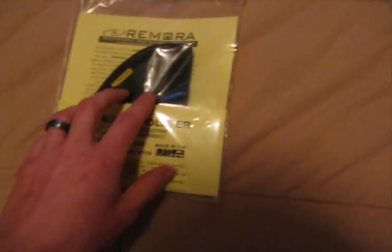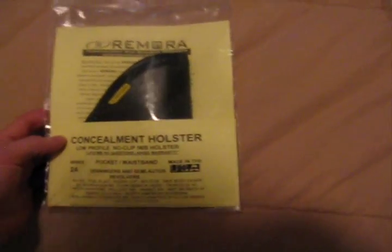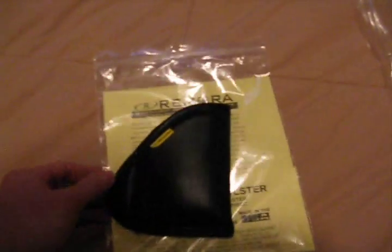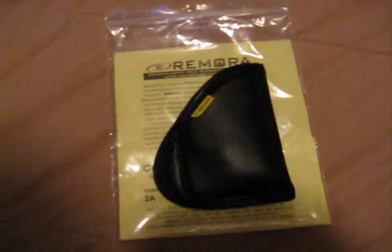I really, really like this holster. This one I just got a couple weeks ago, and my wife — like I said — she's had hers for almost a year now and she just loves it. We got her this holster strictly due to the fact that she no longer has to dress around her holster.